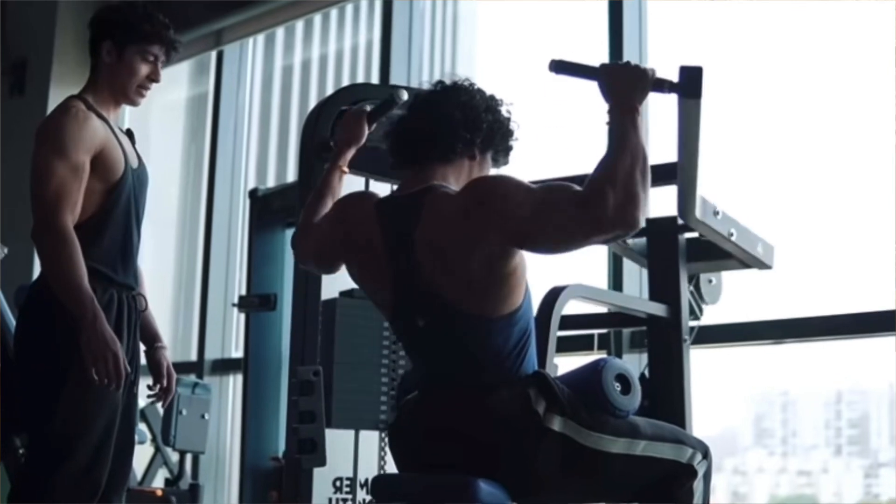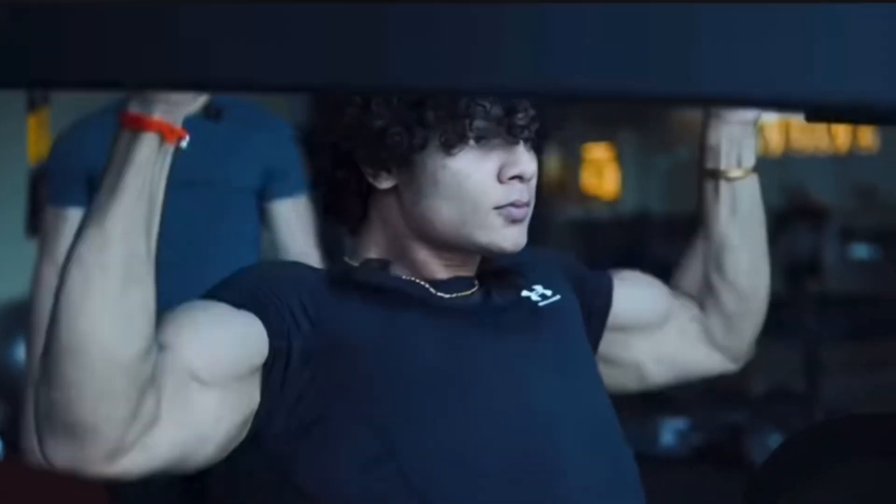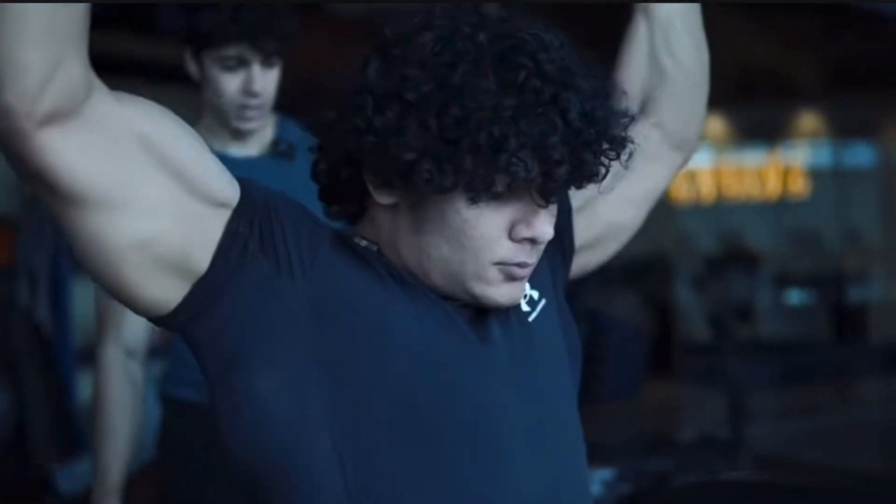In the working sets, Mihir increases the weight every set and performs 10 to 12 reps without compromising his form. If for any reason his form breaks down, he reduces the weight, corrects his form, and continues the exercise. Performing with wrong form increases the chances of injury, so it is smart to drop the weight and perform the exercise correctly.